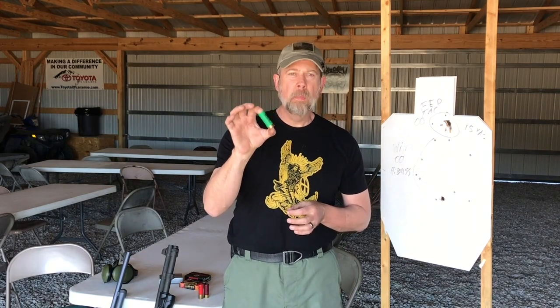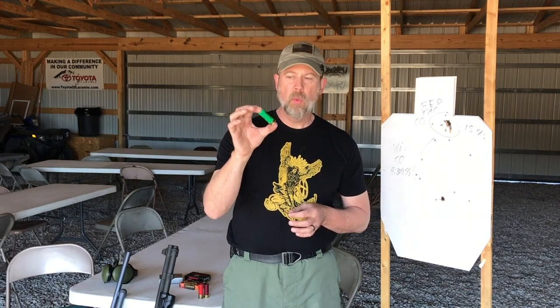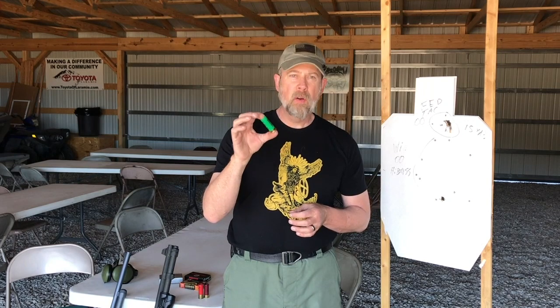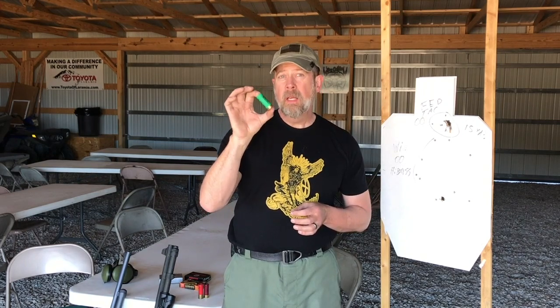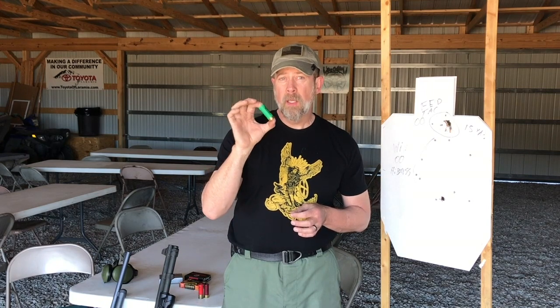Then you have various game loads — bird shot, rabbit shot, pheasant, duck, goose, whatever — and they're going to have various sized pellets in them. The size of pellets in a hunting load is going to vary tremendously. For instance, those used for geese and ducks are larger, while those used for dove, pheasant, rabbits, and squirrels are a lot smaller.